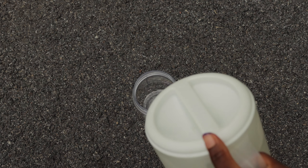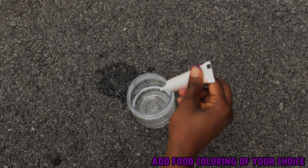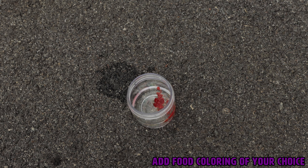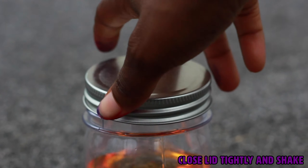Now go ahead and take some water, fill your jar up halfway, adding in whatever color you want for your water-based food coloring. Go ahead and put that in, put your lid on, and give it a twirl.